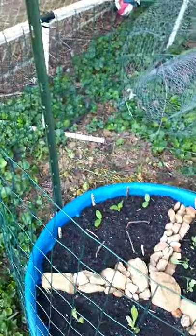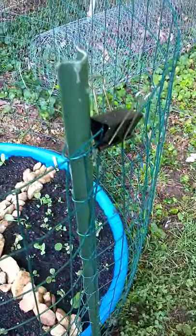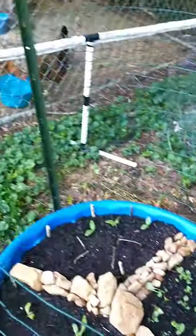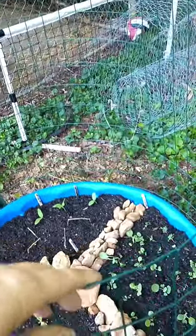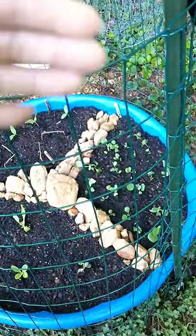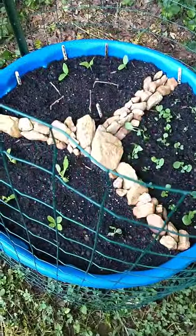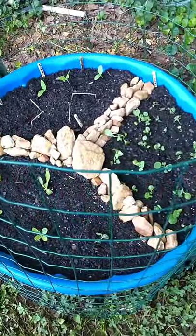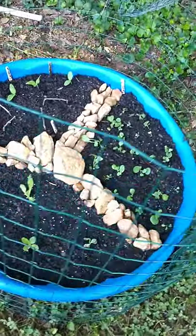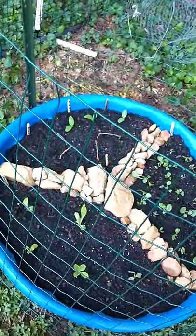I have a t-post on both sides. I just connected the wire to one side and wrapped it to the other side, connected it and wrapped it. This part right here comes loose so I can get in there if I need to. Those rocks are just a bunch of rocks I had in the bottom of some pots and some stuff I found in the dirt when we were digging the garden back there last year.